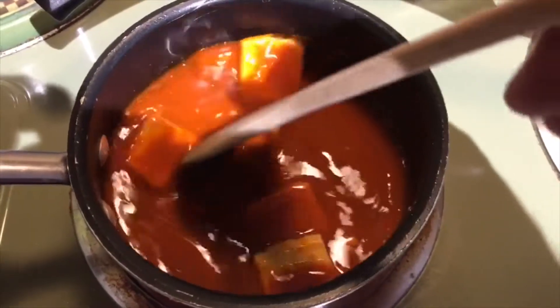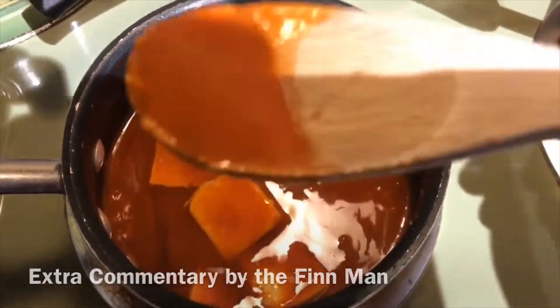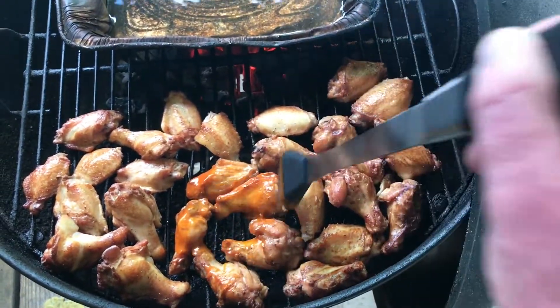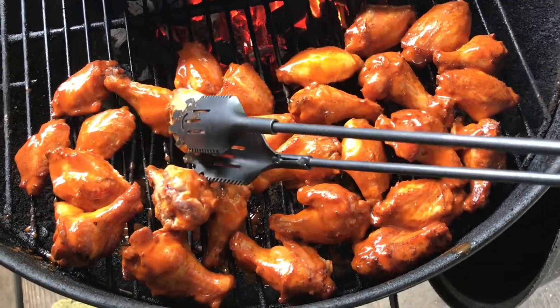Got my water pan down, putting the lid on, checking them about an hour. I'm doing the sauce now — you will like it. There you see I got the sauce going on.